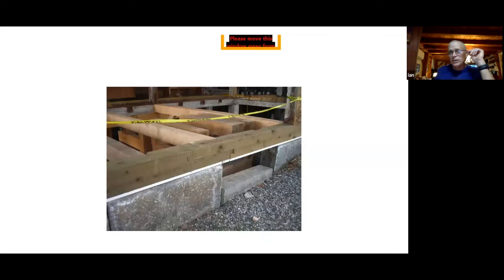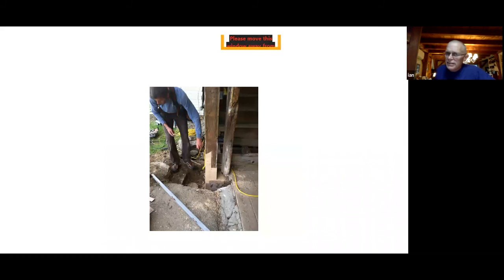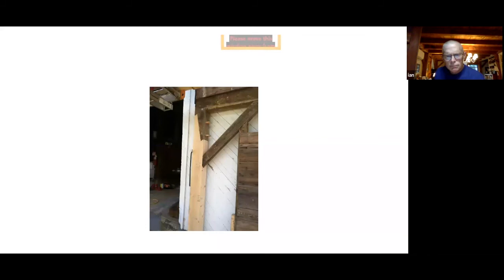Sometimes the rot isn't that high in the post — this is the corner post of that threshold repair. If the rot is not that high, you want to maintain as much of that post as possible, so you don't cut a lap joint way up high. We use a shorter locking lap joint — you can see the bevel at the very top of the lap, which helps lock it in and keep it on a straight line. There are many ways to do it, but you want something that keeps the joint from flexing.